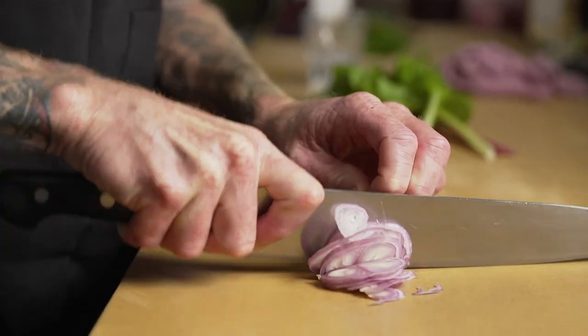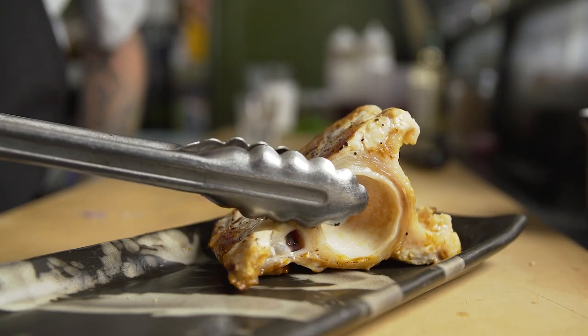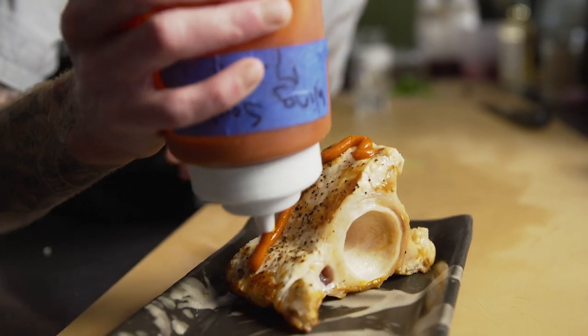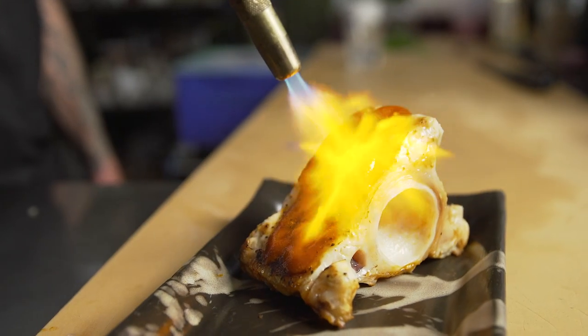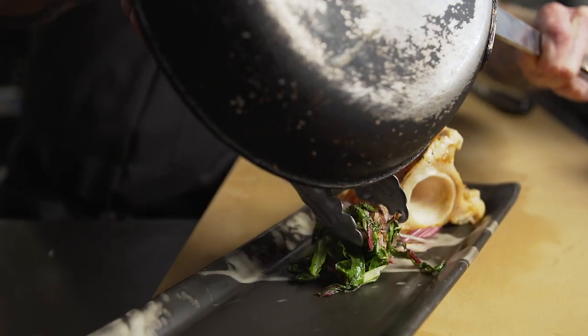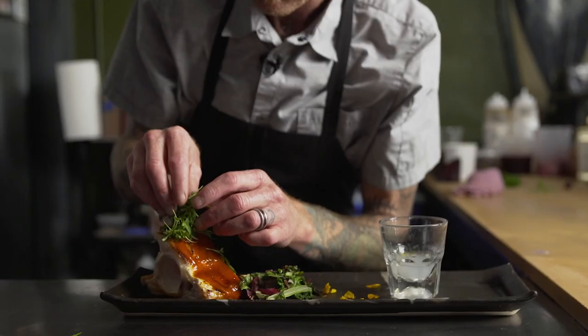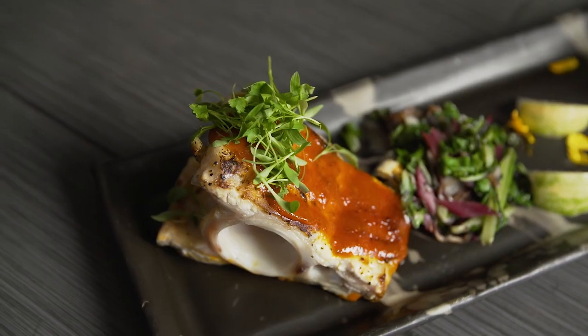Somebody might be a little weirded out by the idea of eating a swordfish vertebrae, but everybody loves chicken wings. So this is just a nice light veggie accompaniment. This is a swordfish bone marrow shot with swordfish vertebrae done chicken wings style and charred chard and shallots.